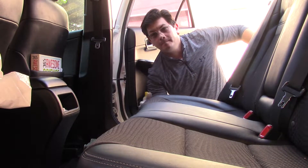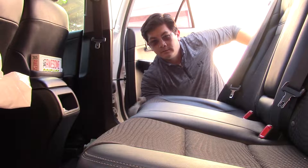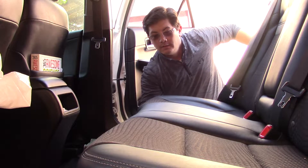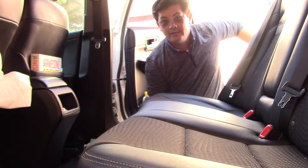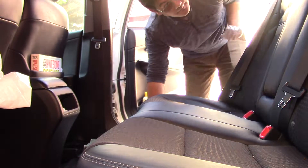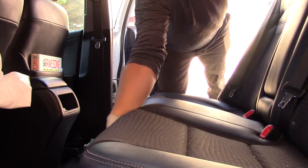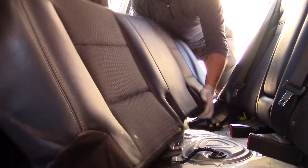Step number two: remove the cushion. Two pins hold the cushion in — pull up with a sharp motion and it releases. Do that here, over here, and one over here. Take it out — easy peasy.